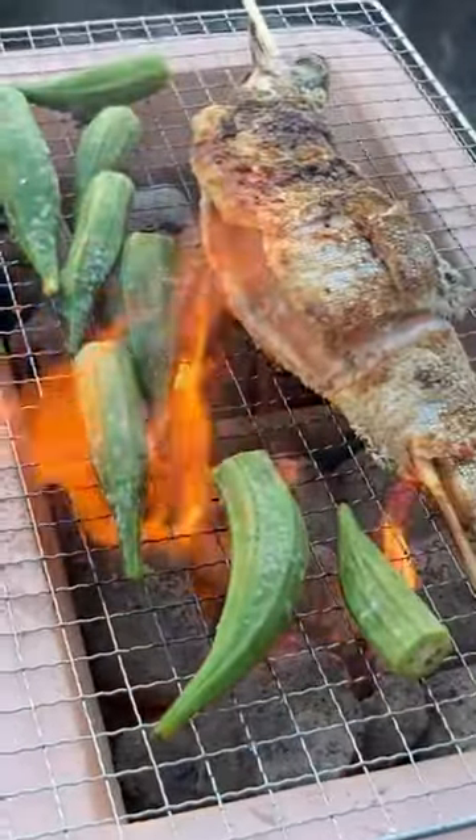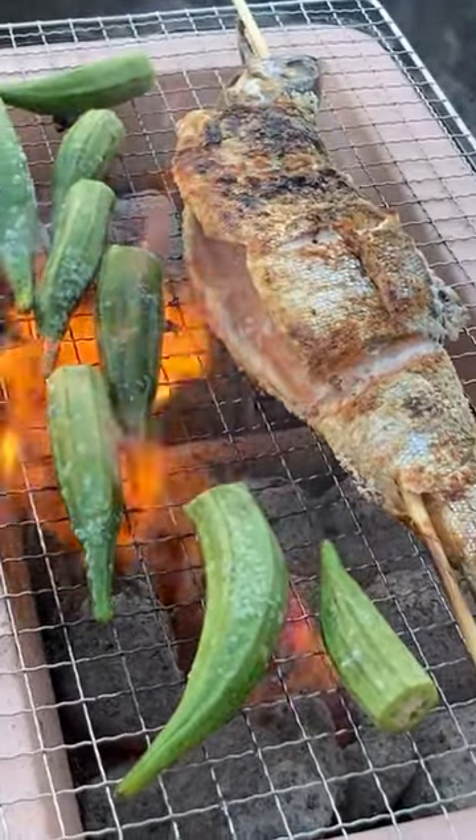Give this a try for a quick, delicious meal. FYI, frying kokanee is also great — you can't go wrong with frying fish.